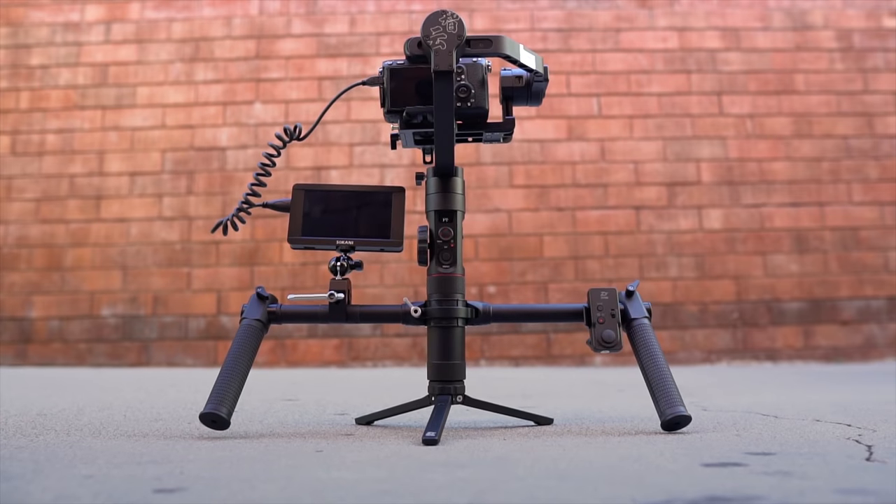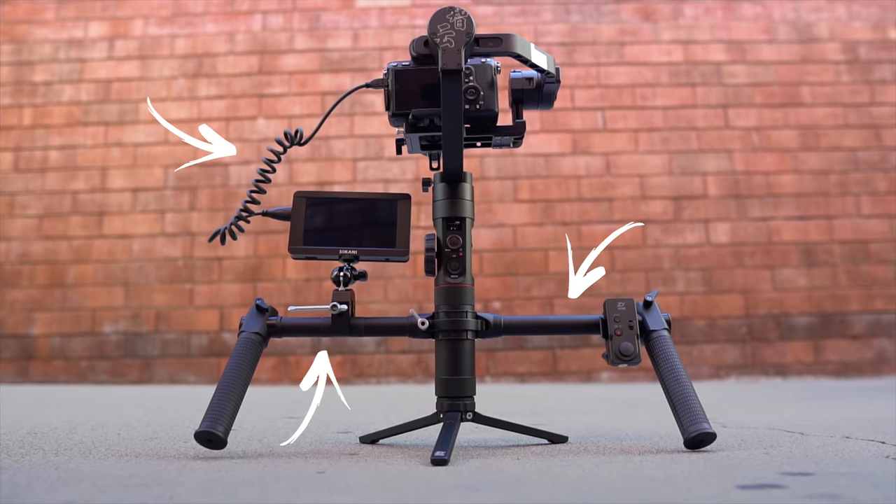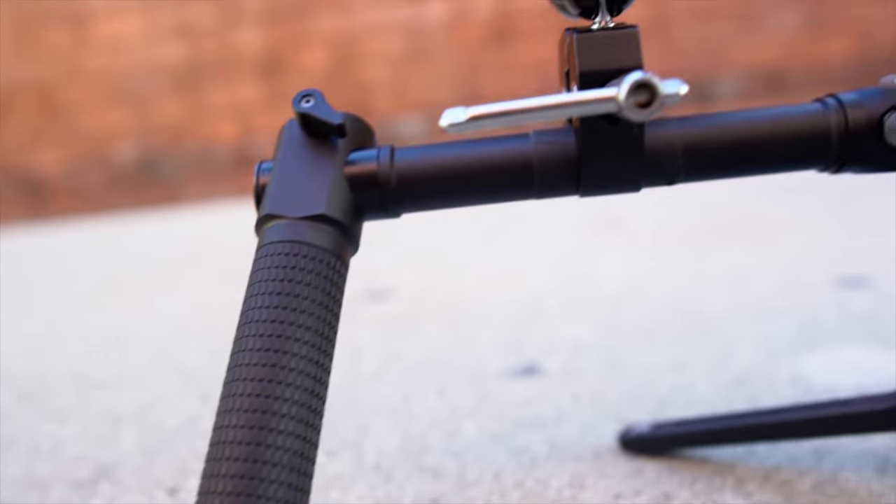You see, you don't mess with this guy, especially when he's eating ice cream, because bad things will happen to you — bad, bad things will happen. But what exactly is beast mode? Beast mode is taking a gimbal like the Zhiyun Crane 2 and adding accessories to it, so you have better control of your camera movements.